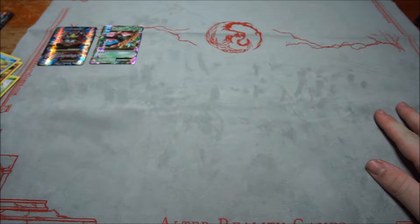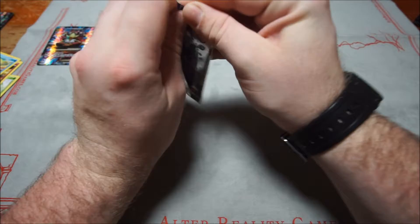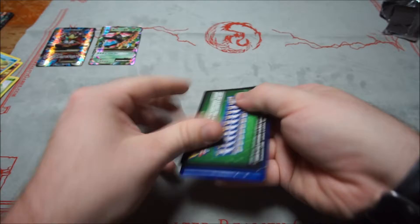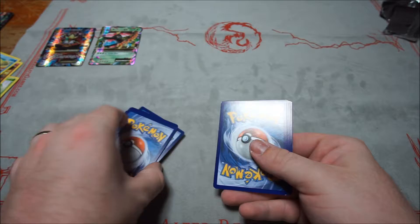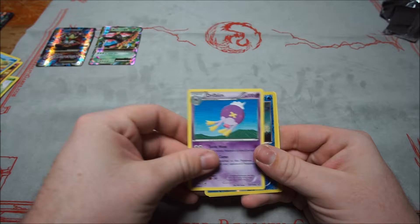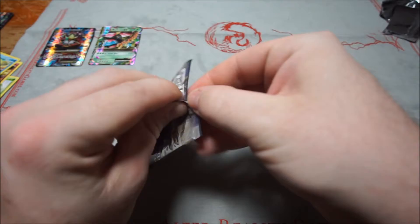Now let's go with the eight Steam Siege packs. Starting off with Vulcanion. First pack: Aipom, Mankey, Shellos, Croagunk, Tangela, Persian, Flaaffy, Drifblim, Gastrodon, and Armaldo. Not great — come on, I want some Vulcanions or Mega Gardevoirs, that'd be even cooler.